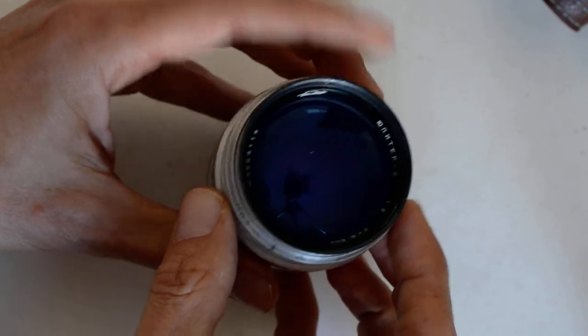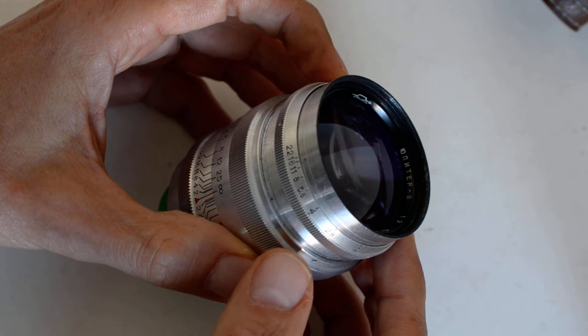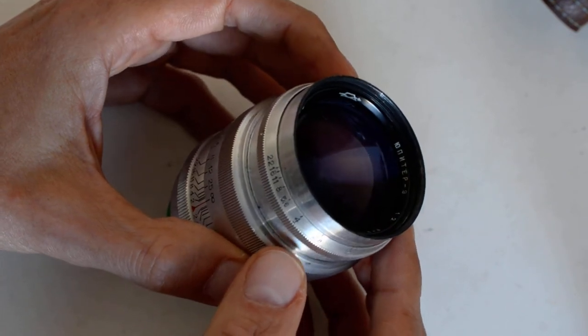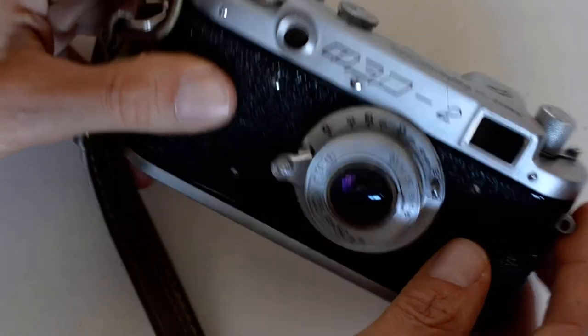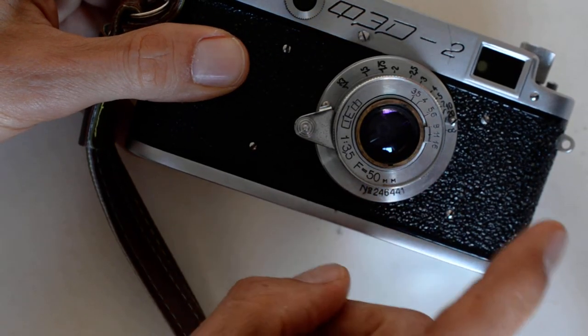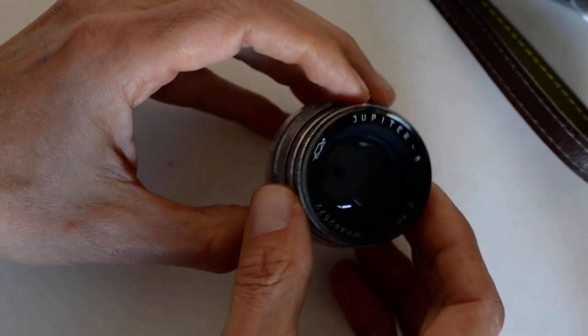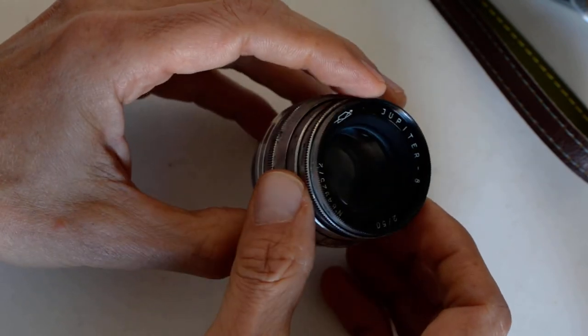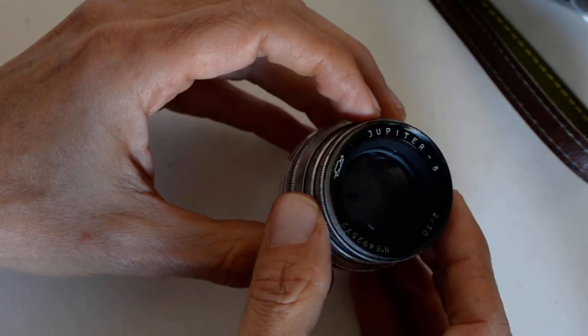So the bargains in Soviet lenses: there is the Jupiter 11, which is the 135mm focal length, and those can be had for about $100 in nice condition. For a bargain in Soviet rangefinders, I'd recommend the Fed 2, the Elmar clone 53-5 is nice, and my personal favorite — the Jupiter 8. If you're going to collect Soviet rangefinders, get a Jupiter 8. In my opinion, that's the best deal going for normal focal length Soviet lenses. And the 135 is also a decent price.